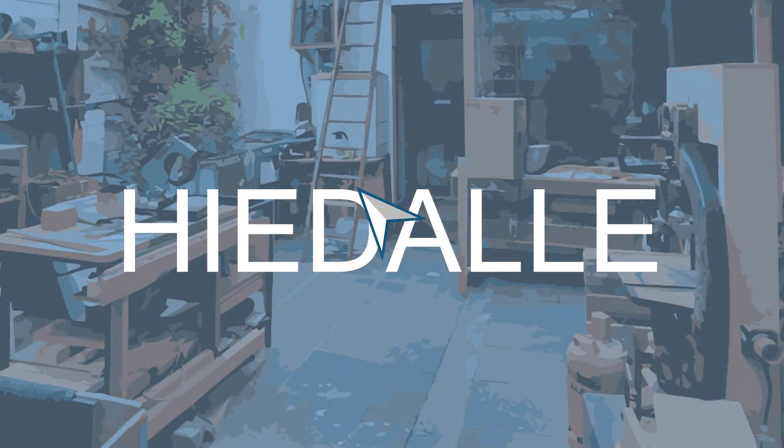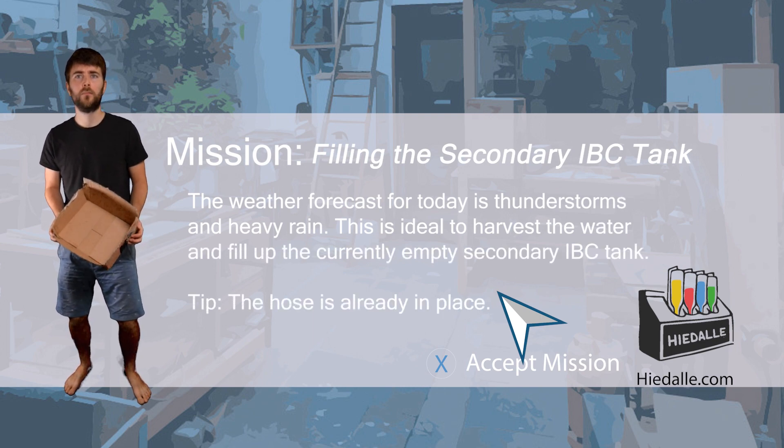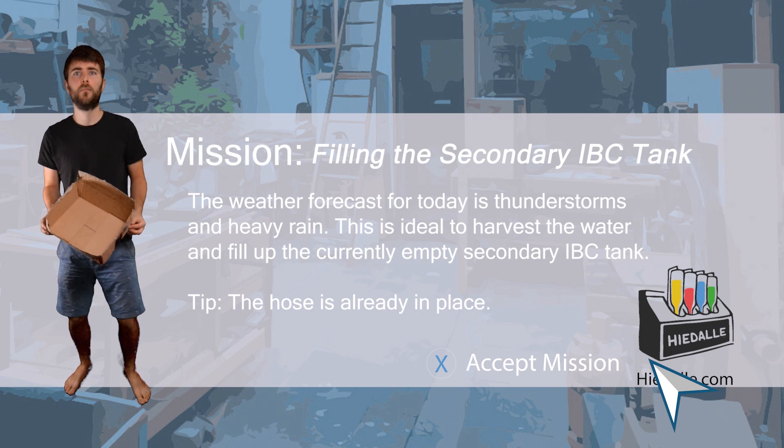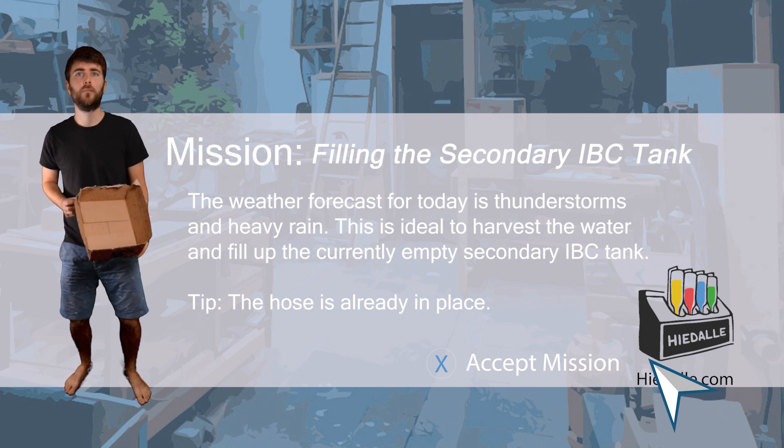Today's mission: filling the secondary IBC tank. The weather forecast for today is thunderstorms and heavy rain. This is ideal to harvest the water and fill up the currently empty secondary IBC tank. The hose is already in place.